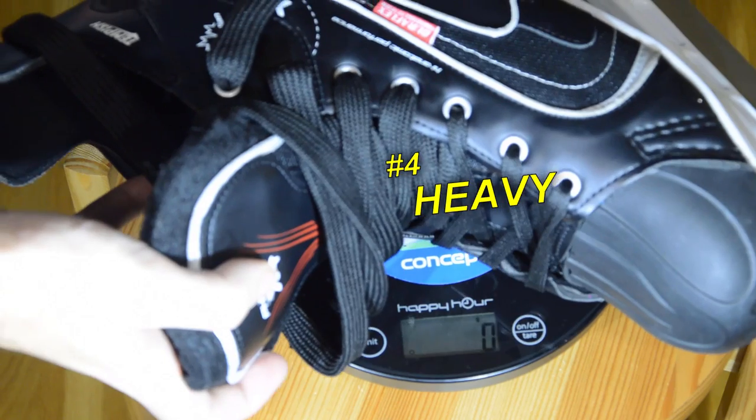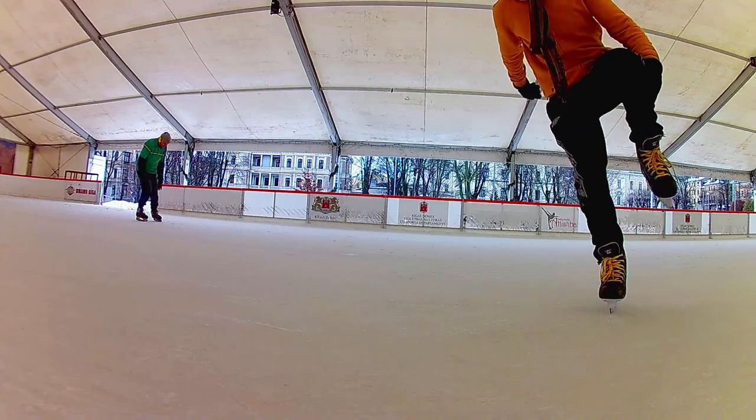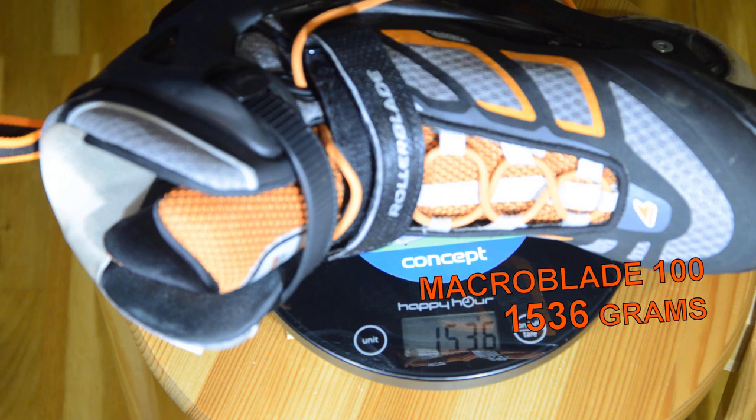These skates weigh 1150 grams each. That's very heavy for ice hockey skates. Hockey skates are normally somewhere around 700-800 grams. For me, this does not really matter though. I'm used to inline skates that are a lot heavier anyway.